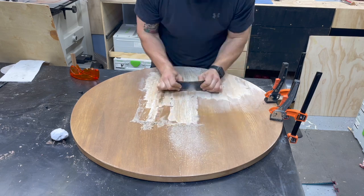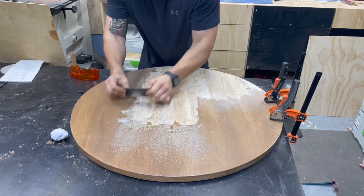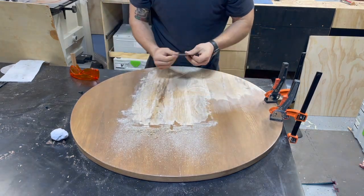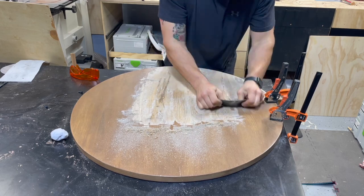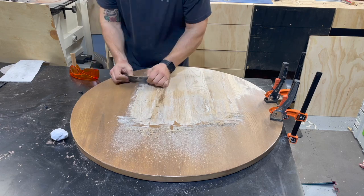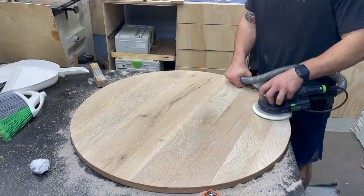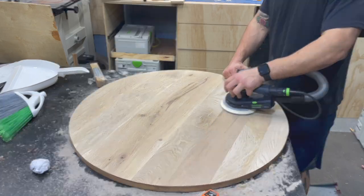So this one started a little different than normal. The client already had this table top. It had actually developed a crack as the wood had dried, so they were sent a replacement one. But we decided we wanted to try and go ahead and make a base for it and repurpose it as more of a mid-century style. So I just needed to scrape all of the finish off with a card scraper, and then came in with 80-grit sandpaper to finish it off. Underneath all of it, it was a mix of red and white oak, but overall in good shape.